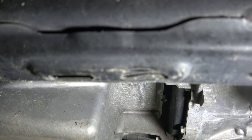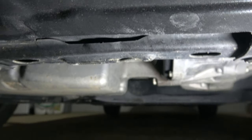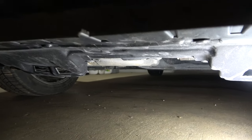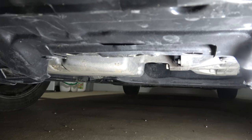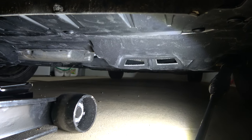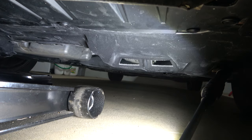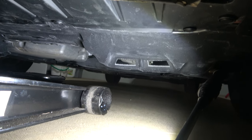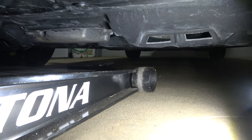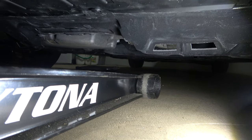Here is the jacking point underneath the front of the car. You see how it kind of has a hump and it has some holes in it — that's where we're going to jack the car up in the front. We're just going to slide the Daytona in. You kind of have to eyeball it; it's never straightforward on positioning with jacks, but you just try to match it up so it's underneath the jacking point.